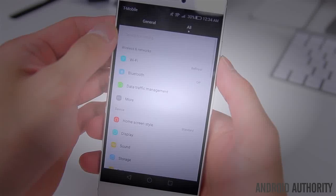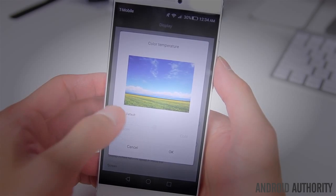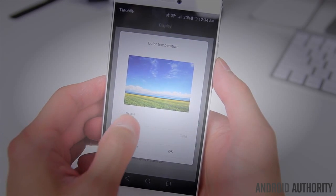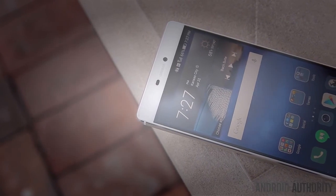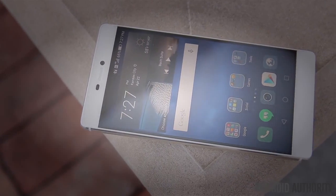If the color temperature of the display doesn't quite suit your taste and you want something a little bit warmer or cooler, you can change that in the settings, although I thought the default out-of-the-box settings were good enough as is. All in all, it's a very gorgeous looking panel for pretty much anything you love to do on your smartphone, and the thin bezels allow the screen to really stand out.